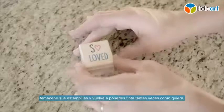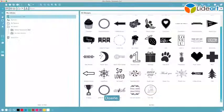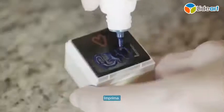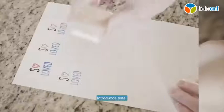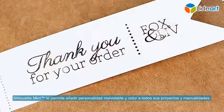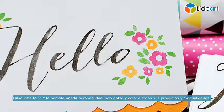Store your stamps and re-ink them as many times as you'd like. Design it, mint it, ink it, stamp it. The Silhouette Mint allows you to add unforgettable personality and color to all of your DIY projects. Refresh your inspiration with the Silhouette Mint and stamp out loud.